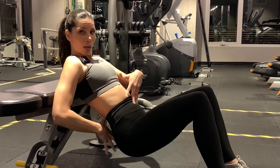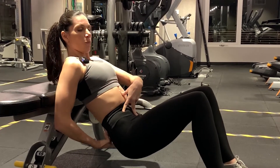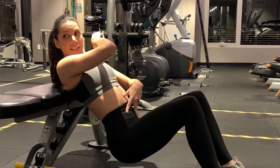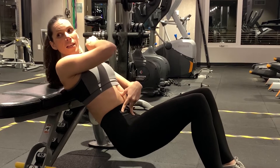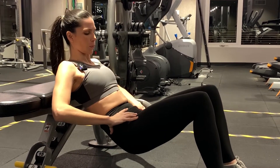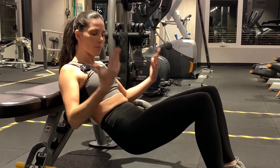We want the glutes engaged, we want the hamstrings engaged — not the lower back coming to save the game. See the difference: bring it in — that's the wrong way; straight line — that's correct. Exhale, ribcage down, hold here. You can breathe here.